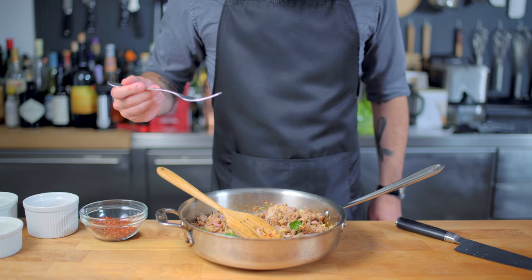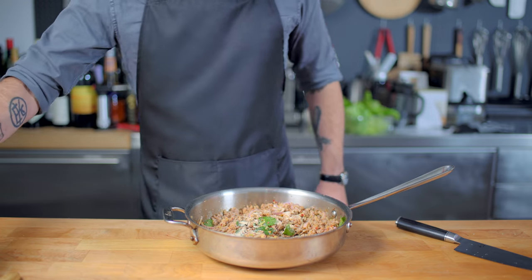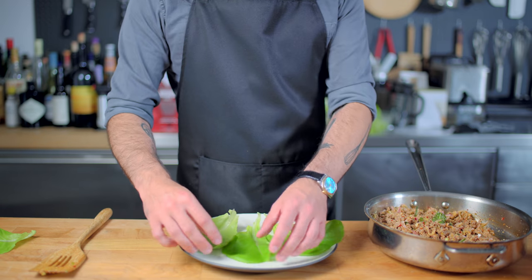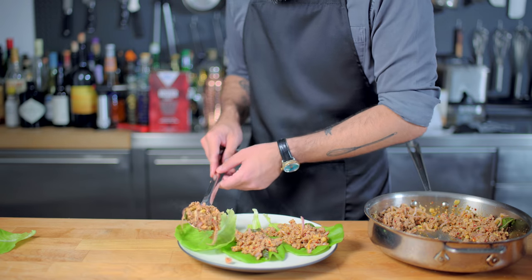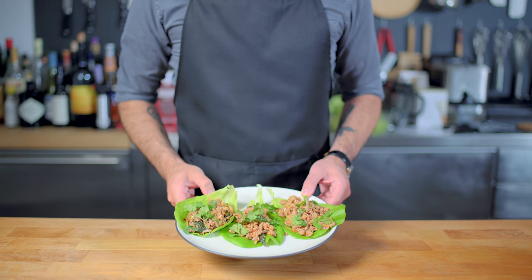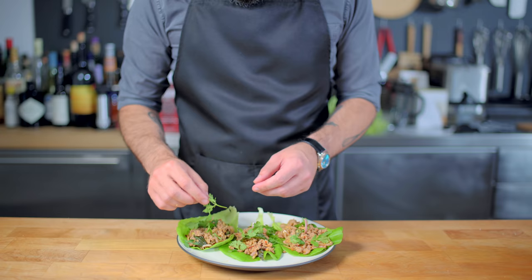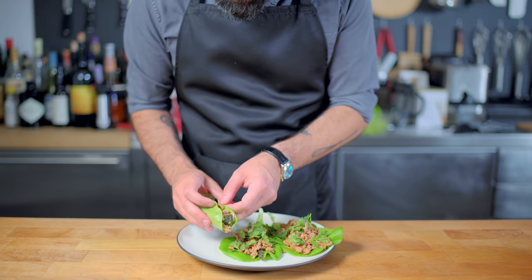Mix it all together, taste for seasoning, add salt if necessary — I'm gonna add a little more toasted rice powder because this stuff rocks. This could be served with sticky rice or papaya salad, but in the movie it looks like it's served with lettuce, so I'm just gonna pile this up and make some little lettuce wraps. And of course the final most essential ingredient: lots and lots of cilantro. Pro tip: leave the cilantro in big chunky pieces so you can pick it off when the cameras aren't rolling, and your audience will never know the difference.